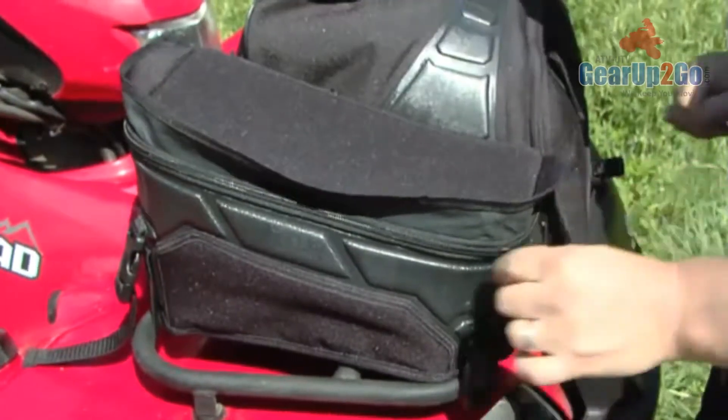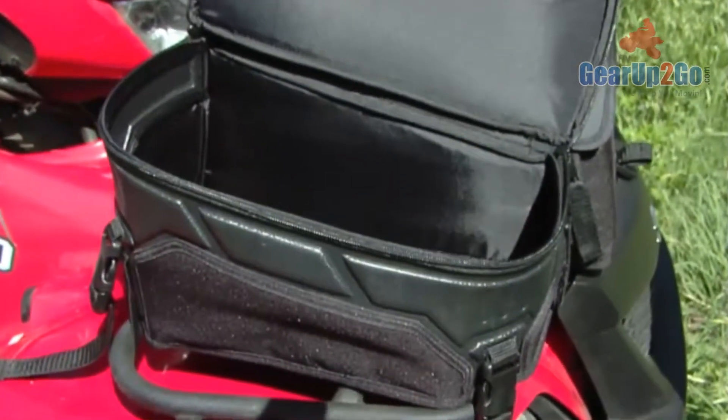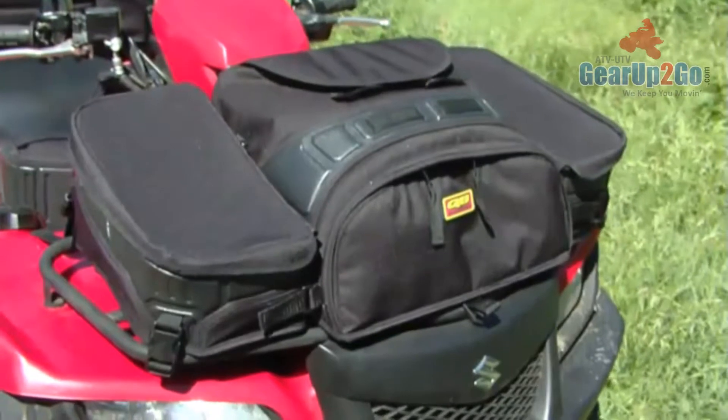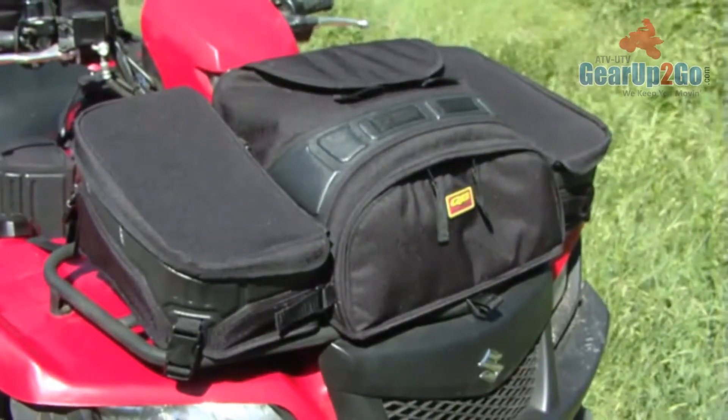Storm flaps cover and protect the zippers, which are equipped with easy-grab oversized pull tabs. Also, exterior web loops are provided for attaching your gear. The size and profile of this bag allow it to be used on the front or rear rack of your ATV.